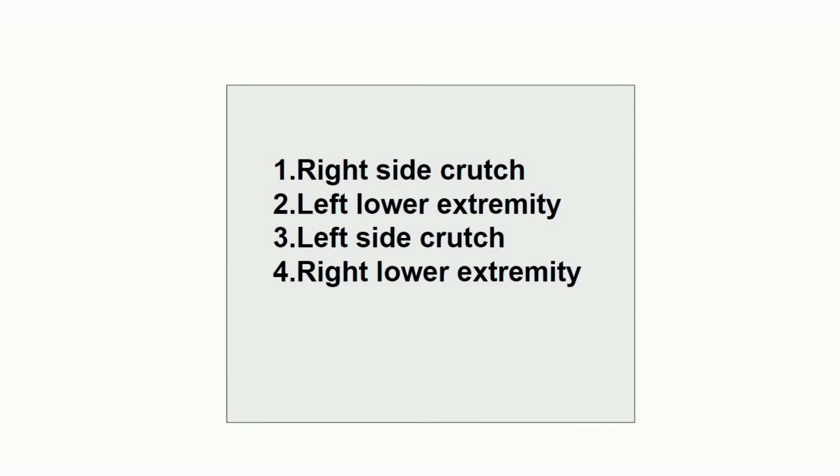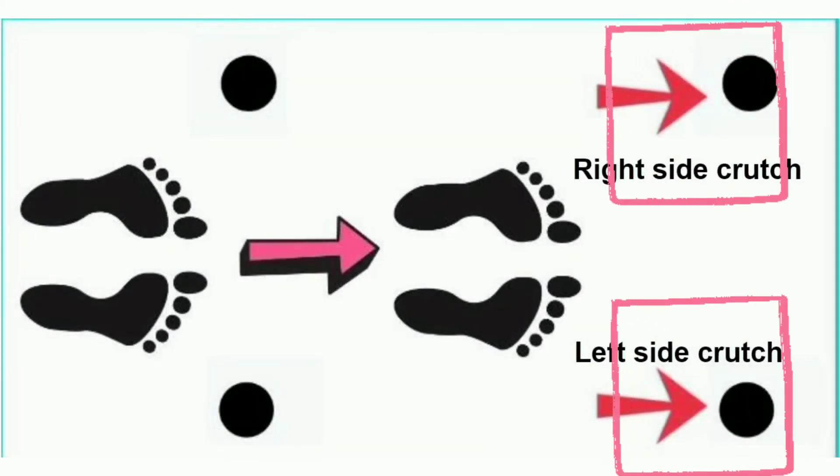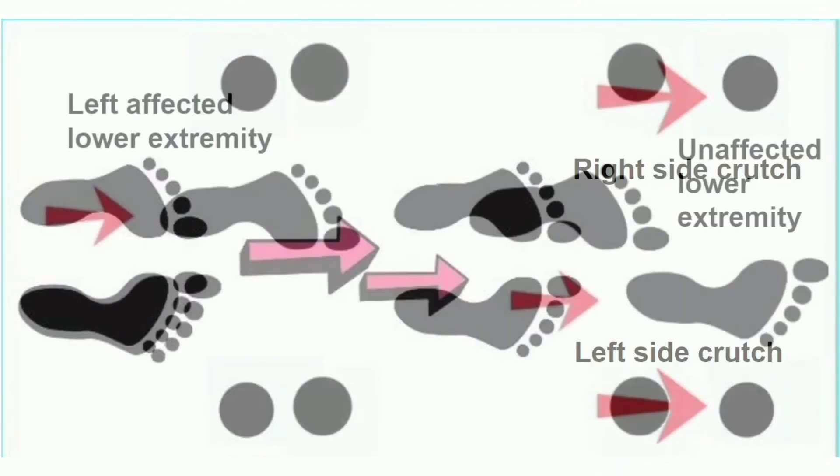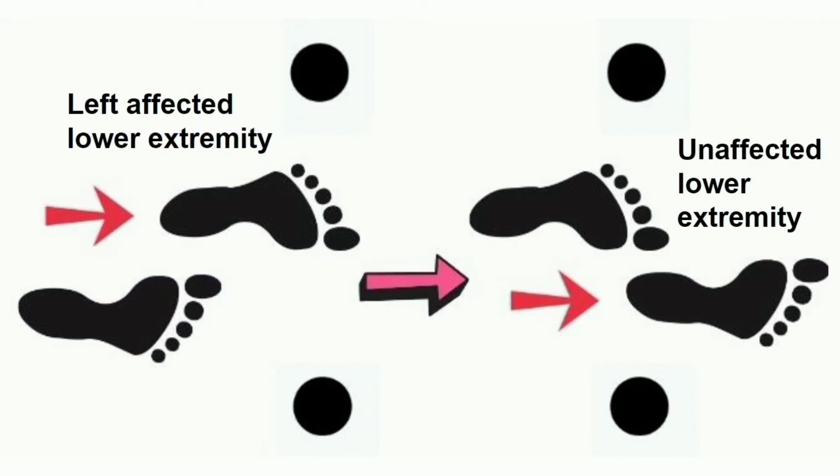Next is 3 point gait training. Both the right side crutch and left side crutch advance forward simultaneously. Then the left affected lower extremity is placed forward with full weight bearing. After that, the right unaffected lower extremity is placed forward past the affected lower extremity, and then the affected lower extremity crosses and is placed next to the unaffected lower extremity.